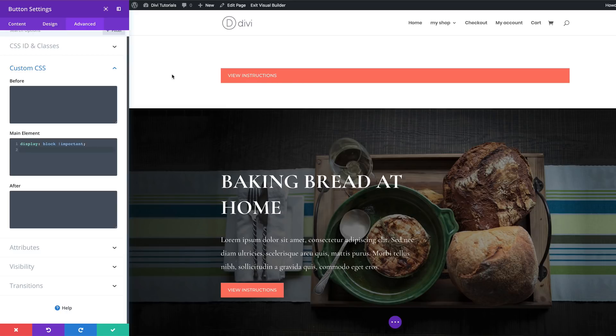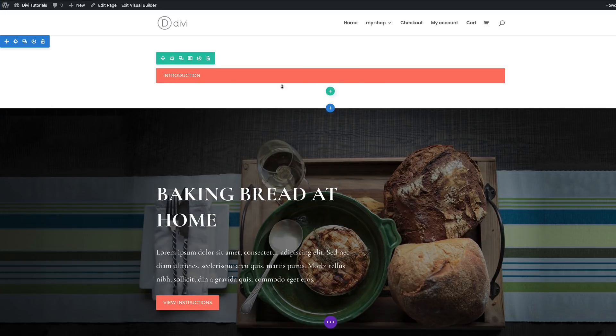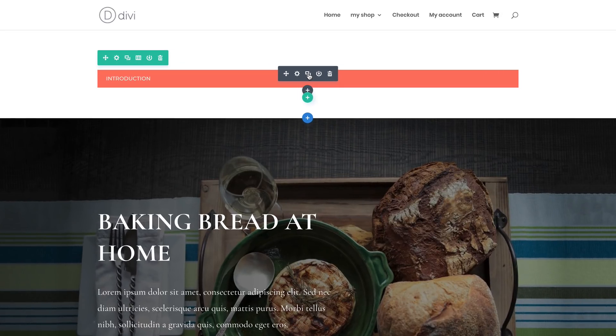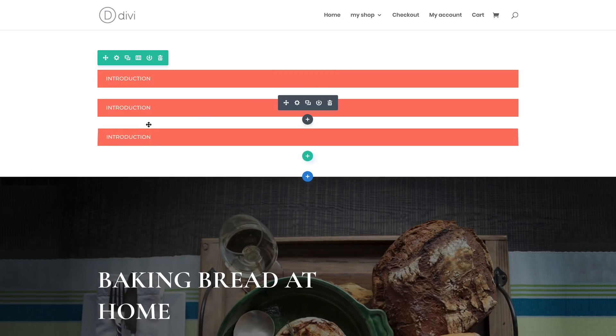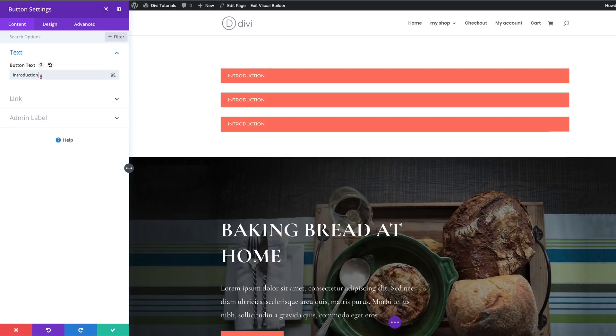Let's give this button a title — I'll go to Content, then Text, and change the label to 'Introduction'. For the link we're going to add a pound sign and the word 'introduction'. The hashtag tells the browser which CSS ID you're linking to. I'll save, then duplicate this button a few times. The next button will be called 'Ingredients', with the link set to '#ingredients'. Repeat the same process for the remaining buttons, then save.